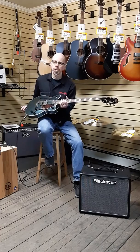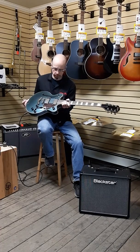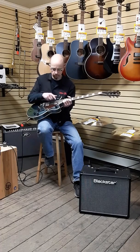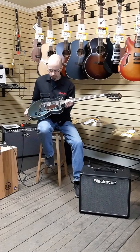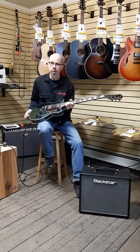All right, there's the next round of our new from NAMM series — Gretsch Streamliner Jr. with a V-block design center block. Stay tuned for the next one.